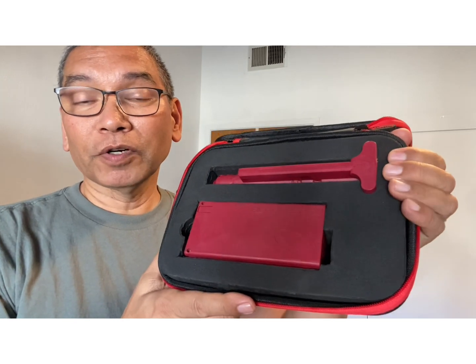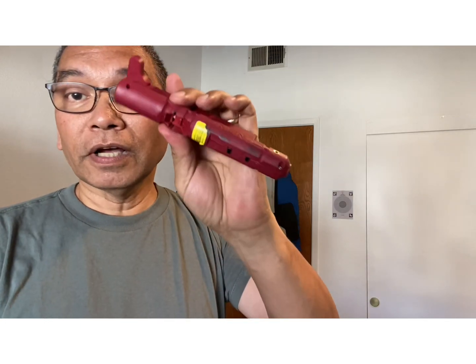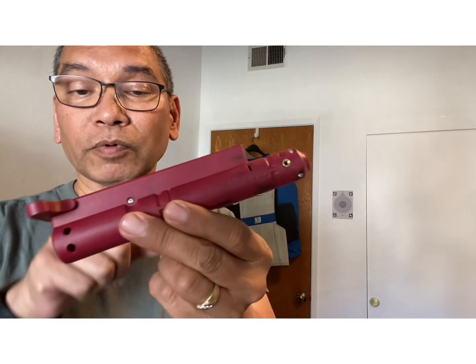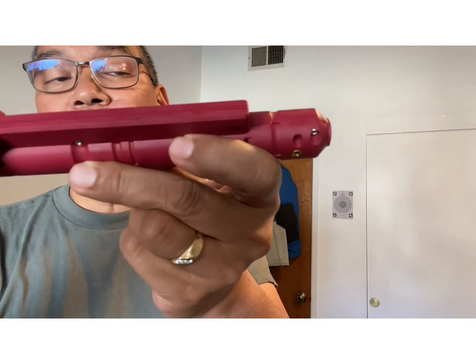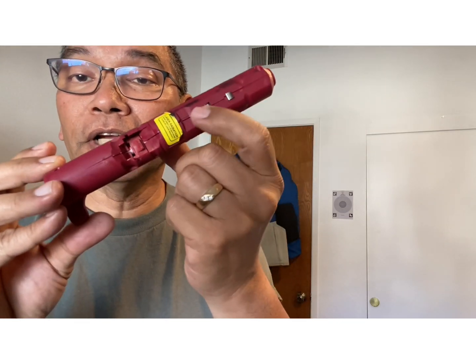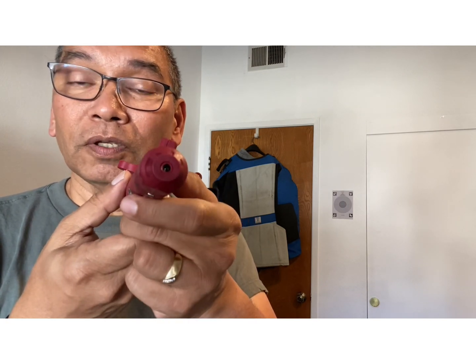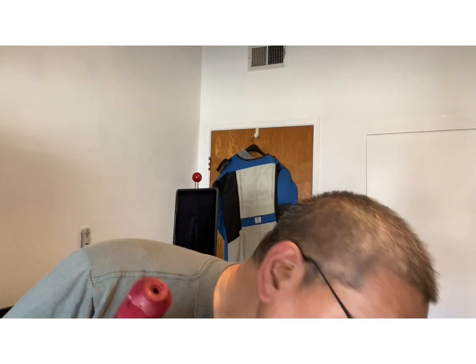The Mantis X Blackbeard system is a replacement for the bolt carrier and magazine of the AR. The unit itself goes into the upper receiver where it replaces the bolt carrier assembly and the charging handle. In the bottom of it is a lever powered by a battery, and in the front it has a laser that emits a red laser, which can be used to track on a target with the Mantis X Laser Academy software.